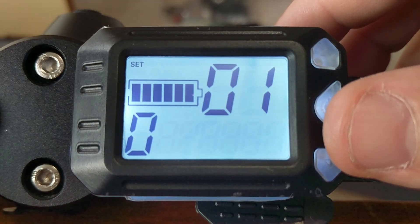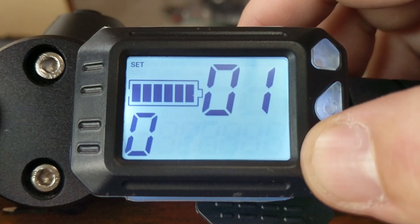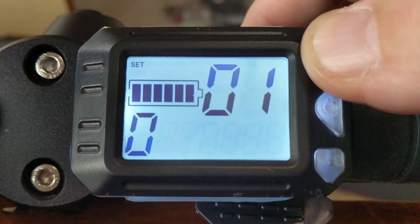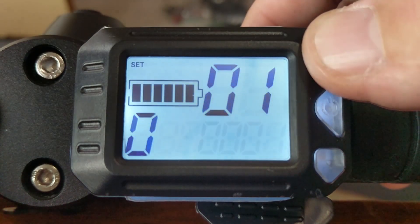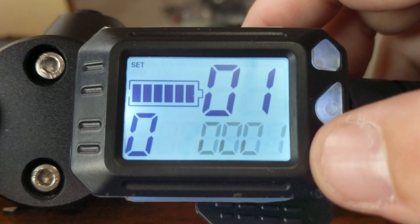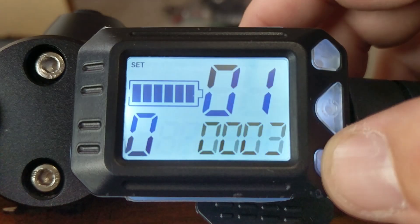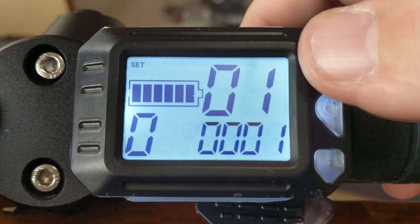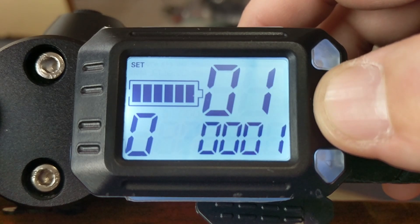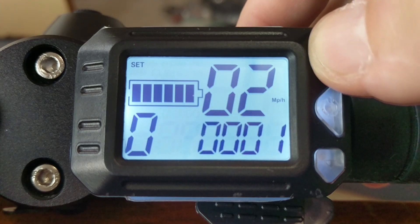P01 is backlight brightness: 1 is dim, 2 is medium, and 3 is bright. I like to leave it on 1. Honestly, between the three there isn't a whole lot of difference, but the contrast between dim and bright is kind of nice at night.